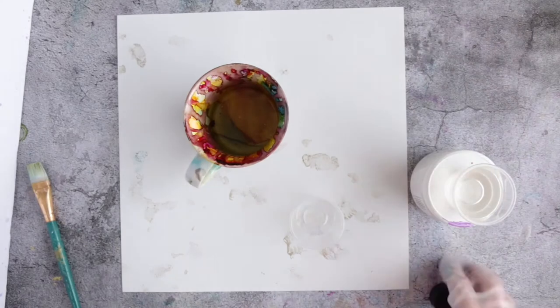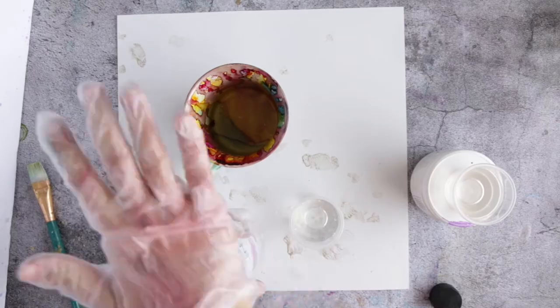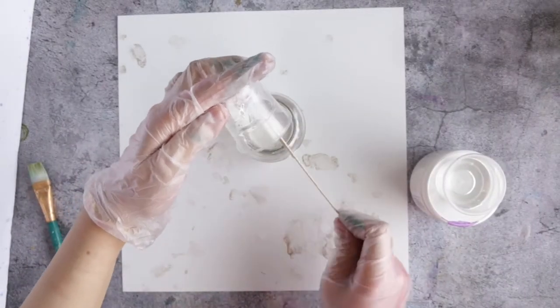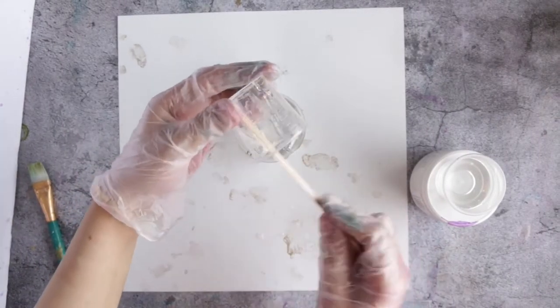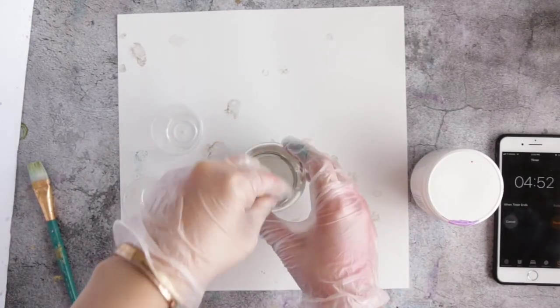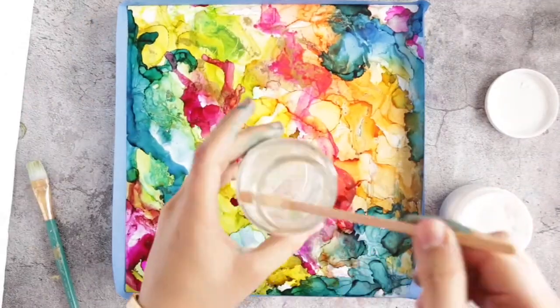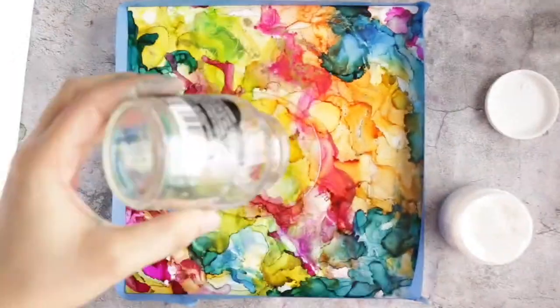Simply mix two equal parts of resin bottle A and hardener bottle B. Mix it very well and stir for five minutes — set a timer for that because you don't want to over-mix it. After mixing, pour the resin onto the opaque white craft plastic and move it around.